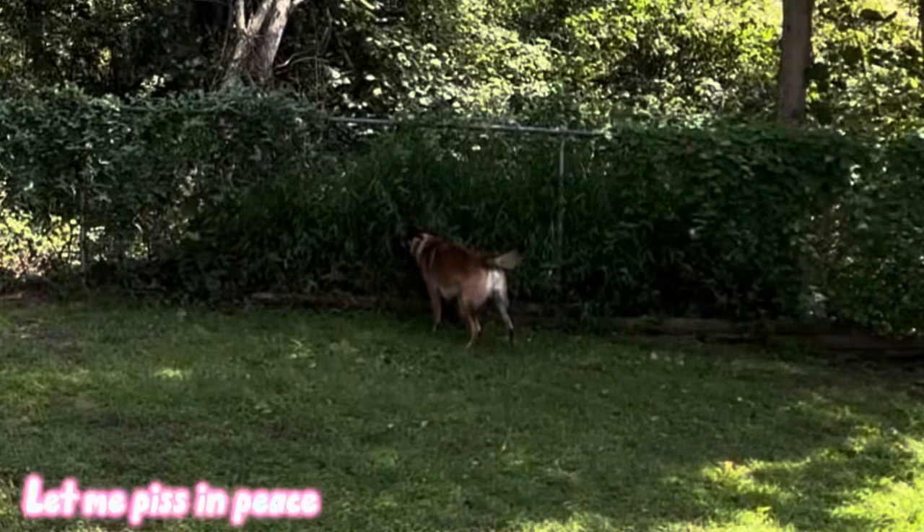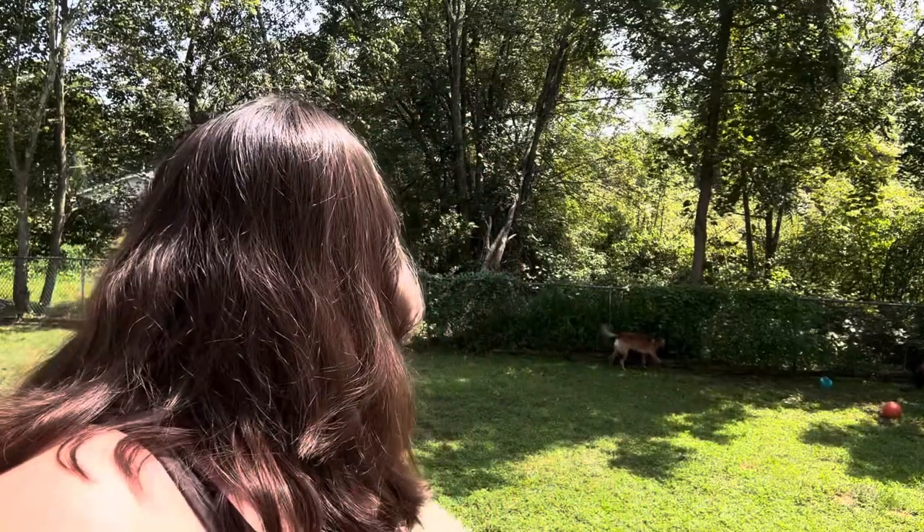Hello everybody, my name is Gianna and welcome back to my YouTube channel. Today we're going to be doing a dog vlog. As you can see behind me, we have some cute doggos. They are Belgian Malinois — they are my brother's dogs. He is currently out of town and asked me to dog sit, so I'm going to record some cute shots because who doesn't love cute dogs?